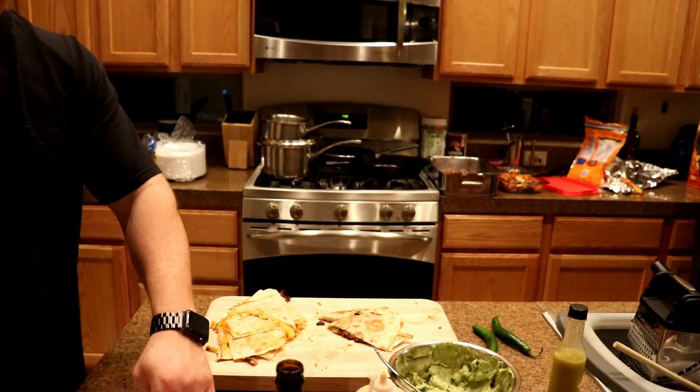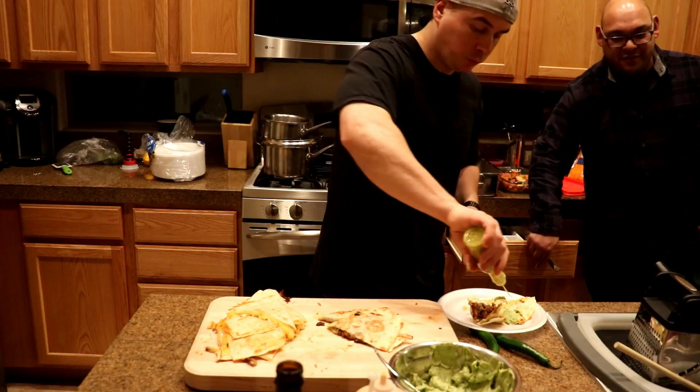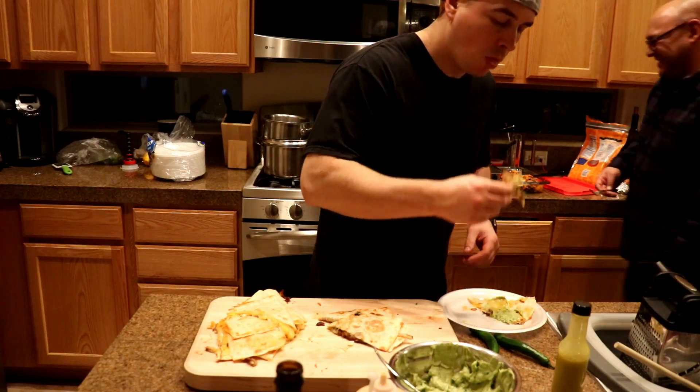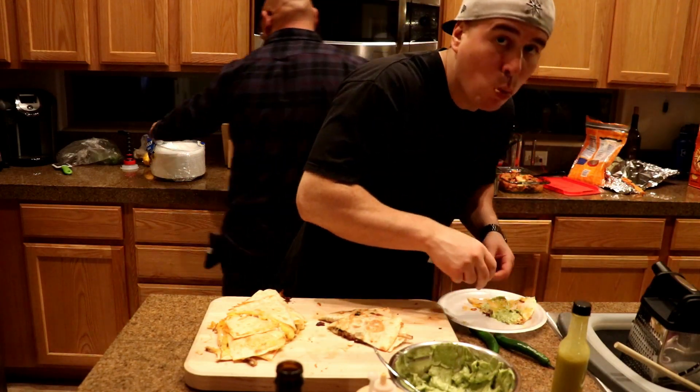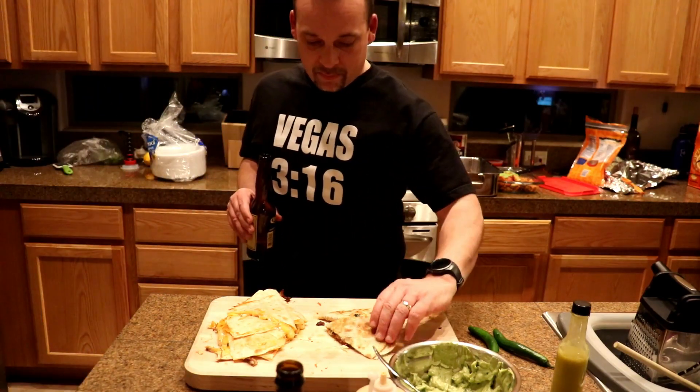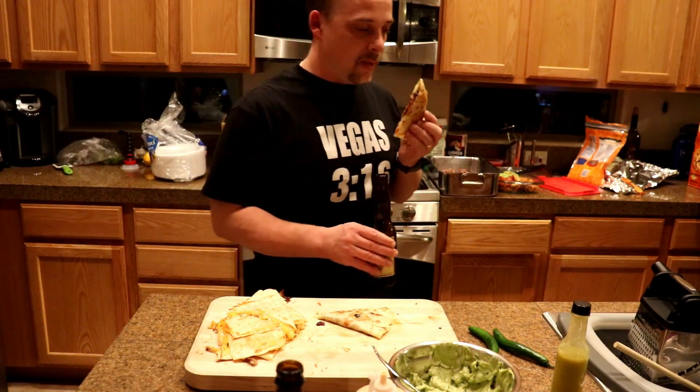If you guys made it through the video, thanks again. I'm going to make more of these videos coming up — probably some more Blackstone griddle videos because those seem to be more on the popular side. But other than that, thanks again. Like and subscribe. Peace out.